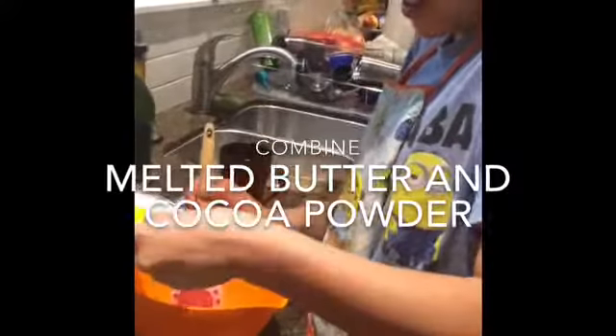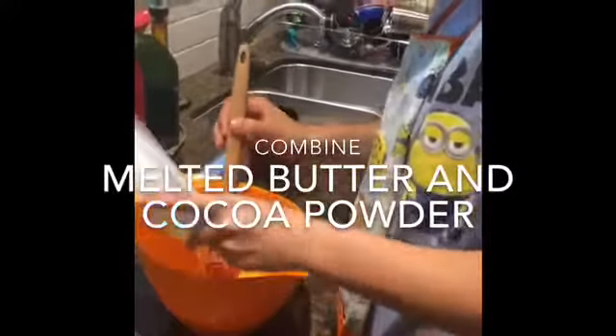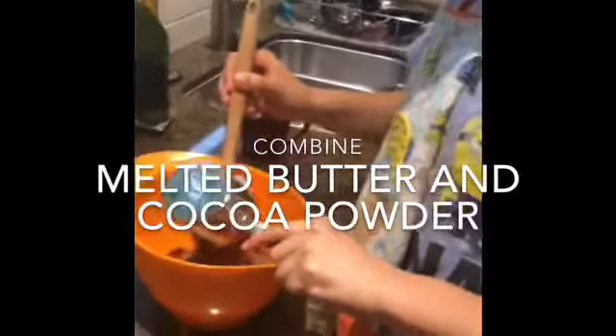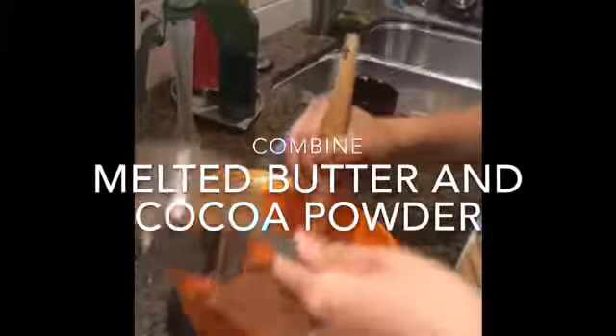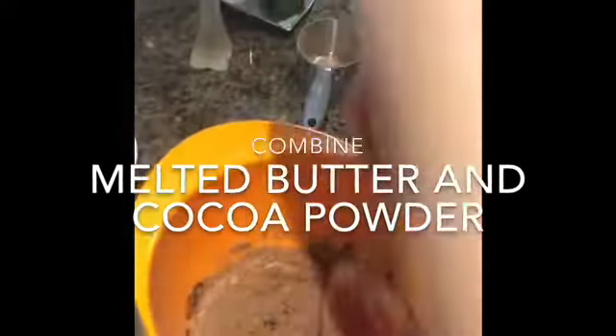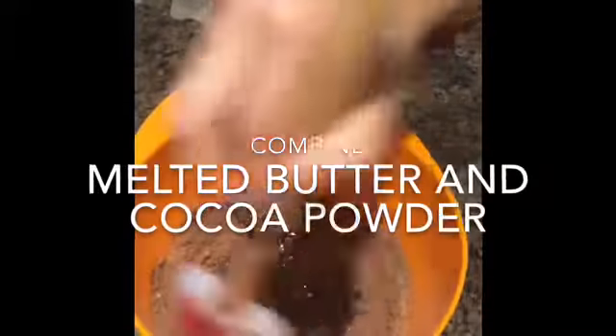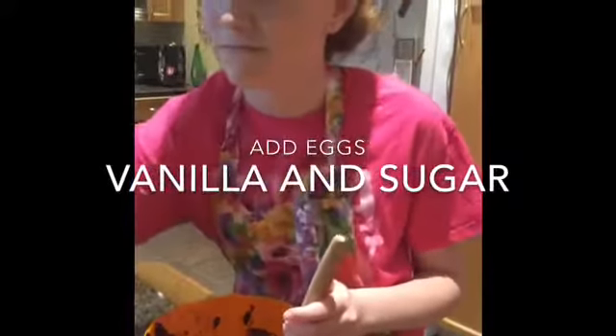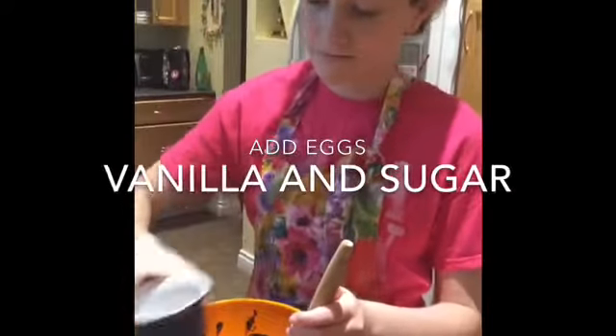In a separate bowl, combine melted butter and cocoa powder. Next, add eggs, vanilla, and sugar.